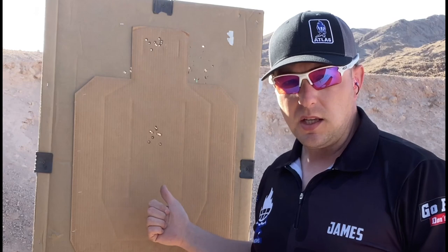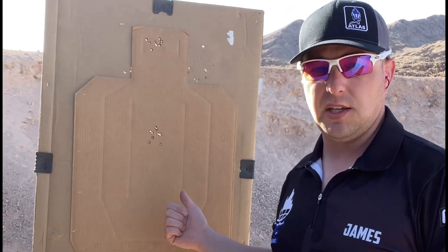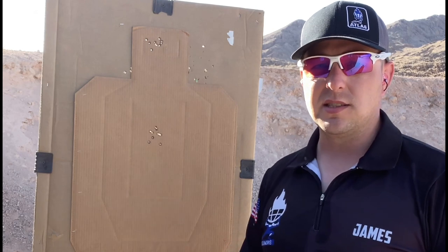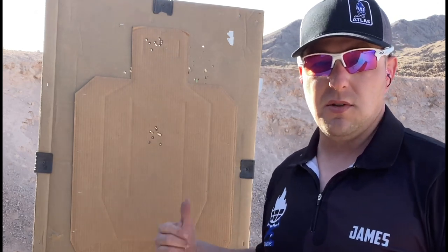We then changed mags and went into the A-zone and the chest portion of the target. What we're seeing here is one sight picture for two shots — a double tap, however you want to call it. The important thing here is we've got about an inch, inch and a half deviation at 7 yards. This is the type of performance potential we want to get out of our guns. This is letting me know that the springs in this gun with my ammunition and my grip are working together. So let's go back to the shop and I'll show you how we do it.